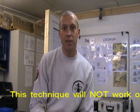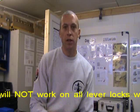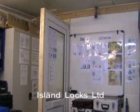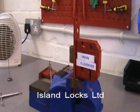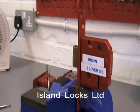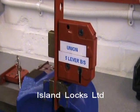It's worked on around 80% of the locks that we've tried, and I'm going to show you how this works now. I'm just going to pan round so we can see the lock in question. The first lock I've got here is a Union British Standard deadlock, and I'm going to show you this being over-lifted.